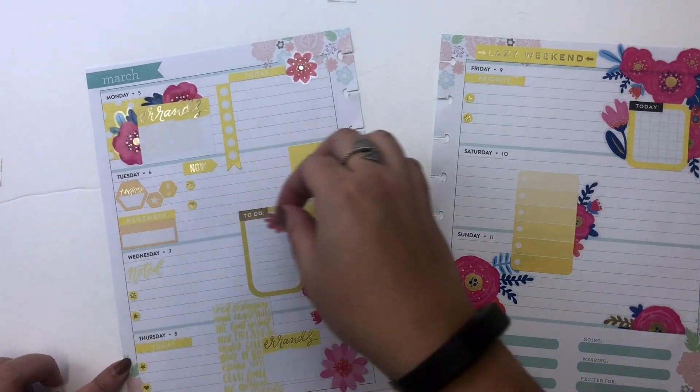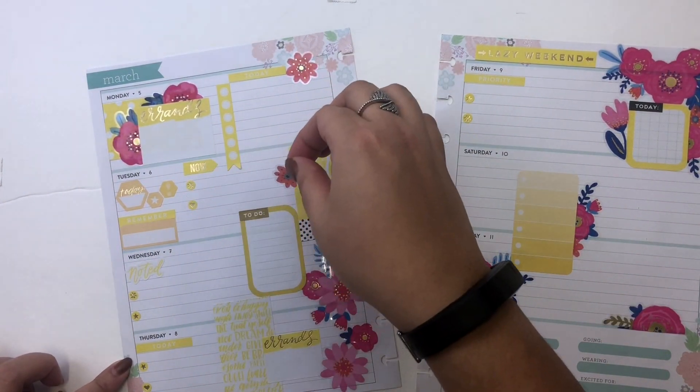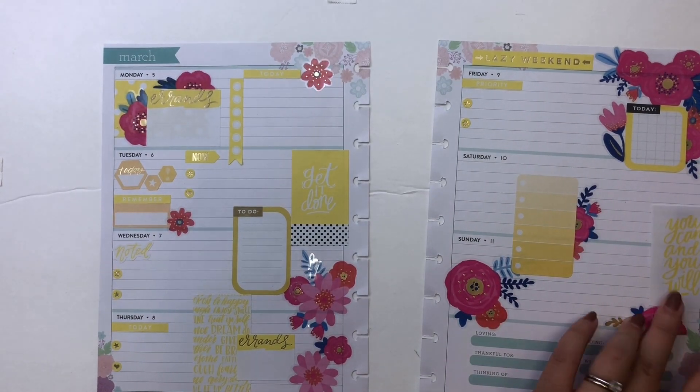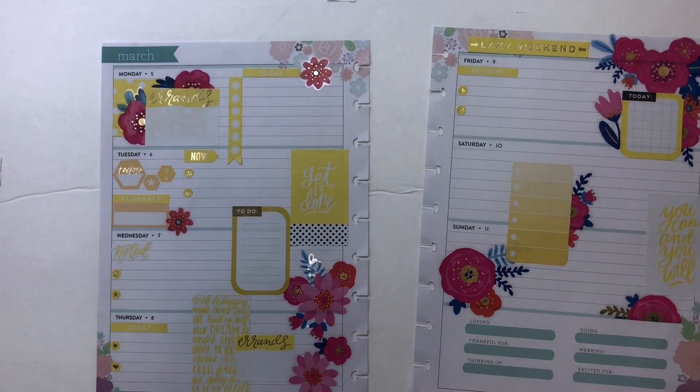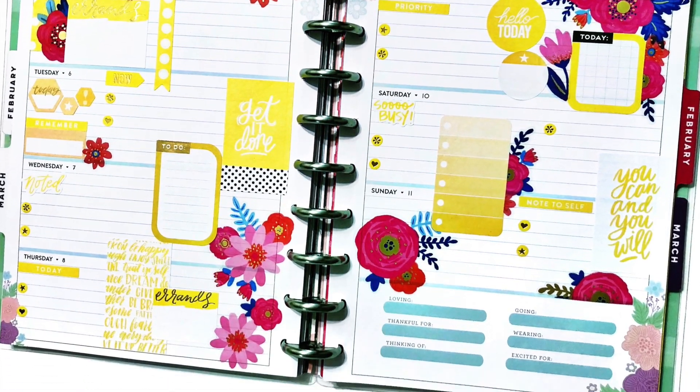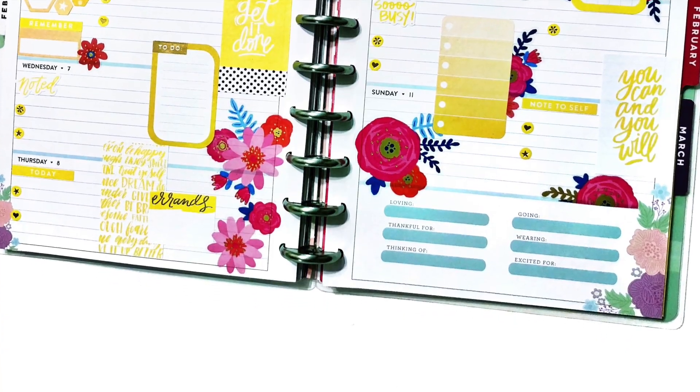The left side of my spread still felt a bit empty, so I decided to add one more tiny floral to try to balance it out. The spread probably didn't need that quote on the right-hand side, but I think I'm going to need something motivational to get me through Daylight Savings Time. If you like this video, please click like and don't forget to subscribe.